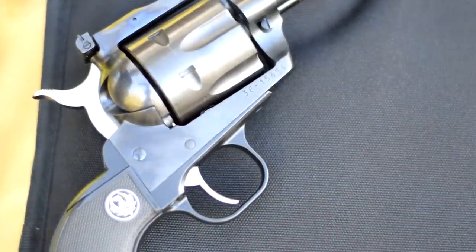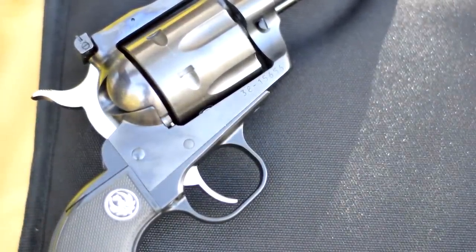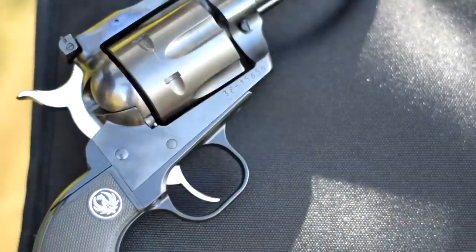Here's a look at the trigger and the hammer mechanism. The Blackhawk is single action only, meaning you do have to cock it each time. Then the trigger just releases the hammer.